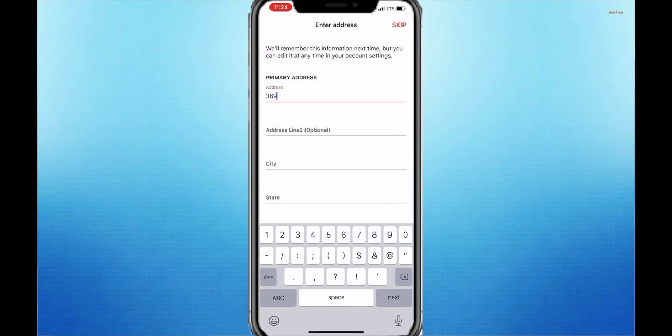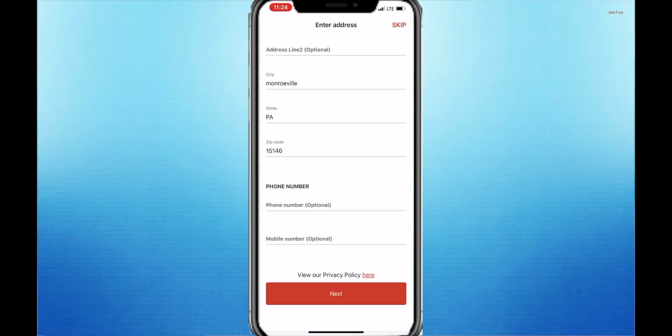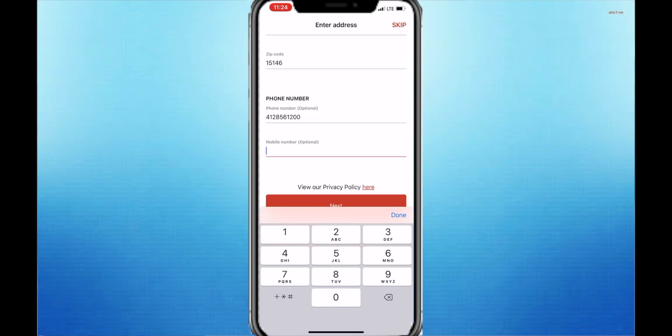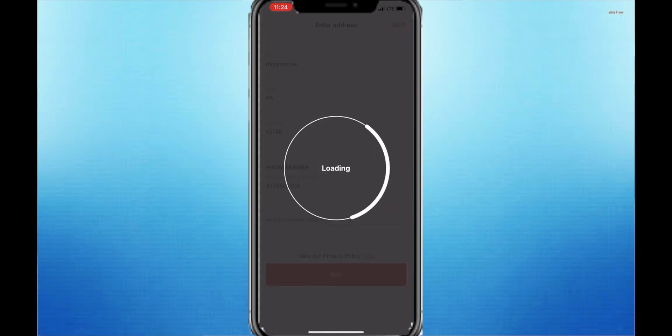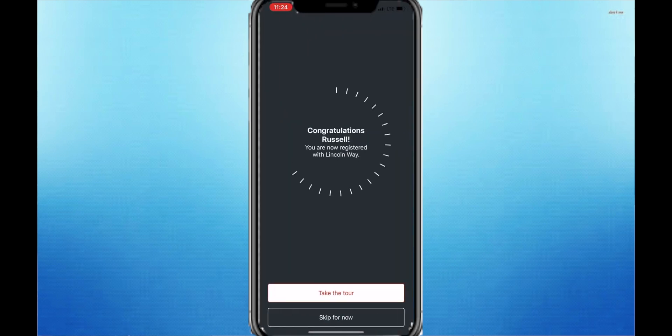It's going to ask you for your address, so go ahead and type that in. You can also type in your phone number — that is optional. Then you're going to set a four-digit PIN, just something easy to remember. This is how you'll log into the app. And then you're registered and good to go.